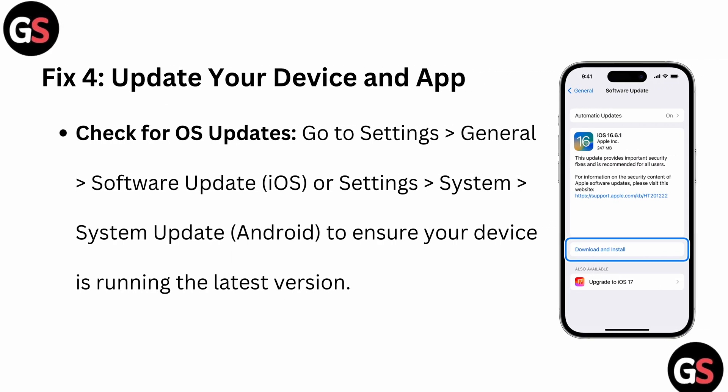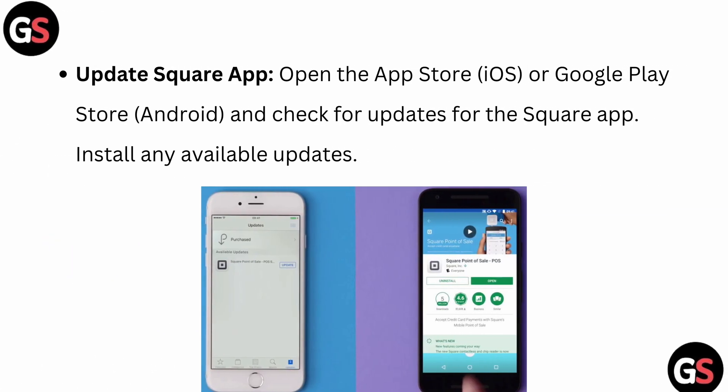The fourth fix is to update your device and app. Check for OS updates by going to Settings, then General, then Software Update on iOS, or Settings, System, System Update on Android, to ensure your device is running the latest version. Also open the App Store on iOS or Google Play Store on Android and check for updates for the Square app — install any available updates. If no update is showing, your Square app is already up to date.